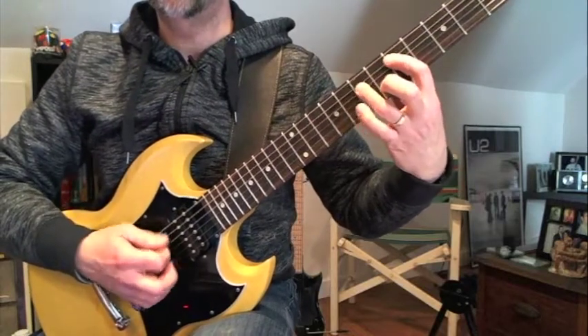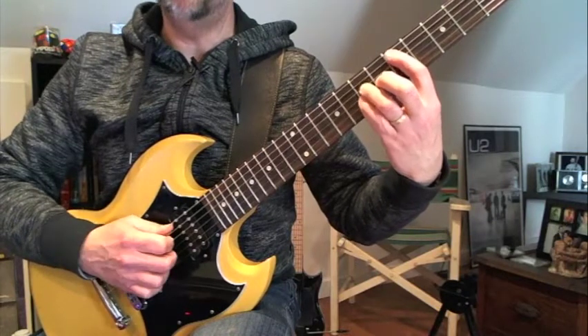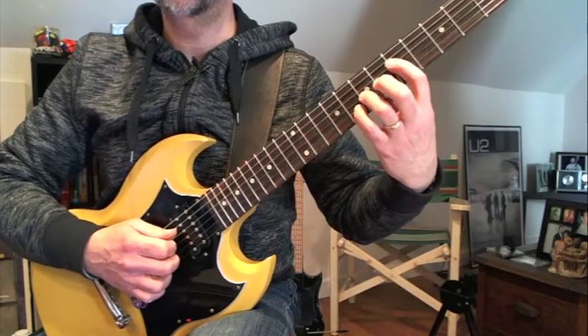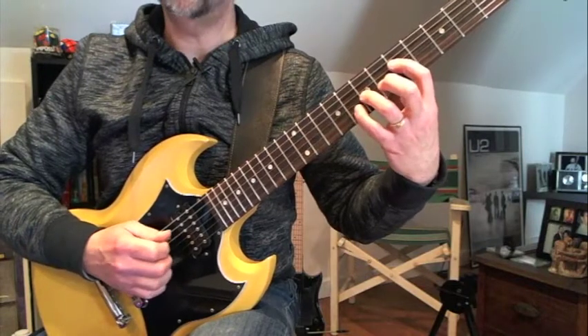So it's five, seven, seven, on the fifth, fourth, and third strings. Then I move to here, which is the fourth, third, and second strings. Fifth fret, seventh fret, eighth fret.